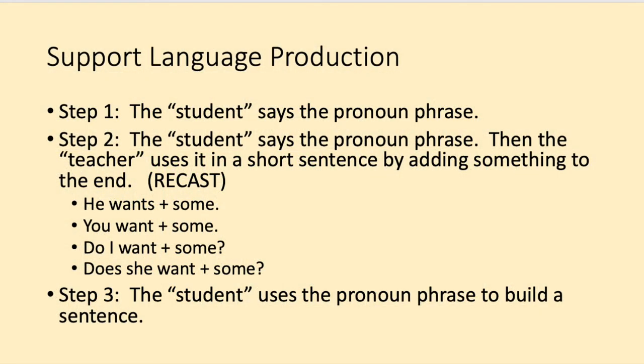Initially, play the game by having the student just say the pronoun phrase. But after the student takes a turn, you as the teacher turn the phrase into a short sentence by adding something to the end. This is called recasting. Eventually, ask the student to make their own short sentence using the pronoun phrase.